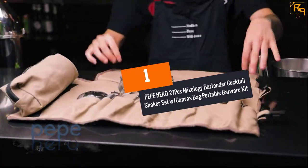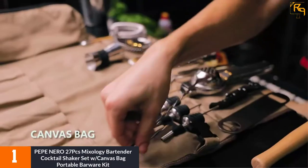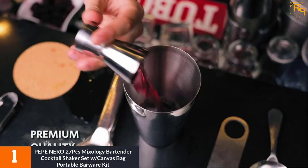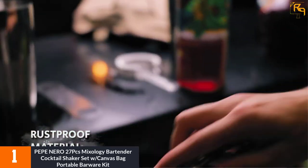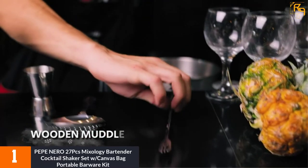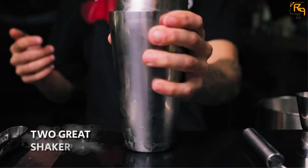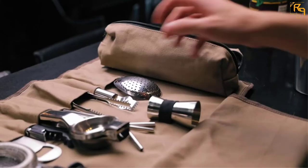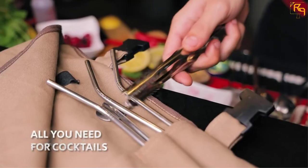At Number 1: Pepe Niro 27-piece MIXOLOGY Bartender Cocktail Shaker Set with Canvas Bag Portable Barware Kit. Pepe Niro Cocktail Shaker Set offers your guests something more enjoyable than beer or wine. This set has 27 different pieces that aid you while entertaining your guests at home or in the bar. All the kits are made of food-grade stainless steel materials that do not rust or corrode easily. The Boston Shaker is well thickened and weighted to ensure that it does not jam or leak. The inner parts do not leach out any chemicals, so you can easily retain the sweet taste of your cocktail. A bartender bag is also included, making it easier to carry these accessories from one place to another.